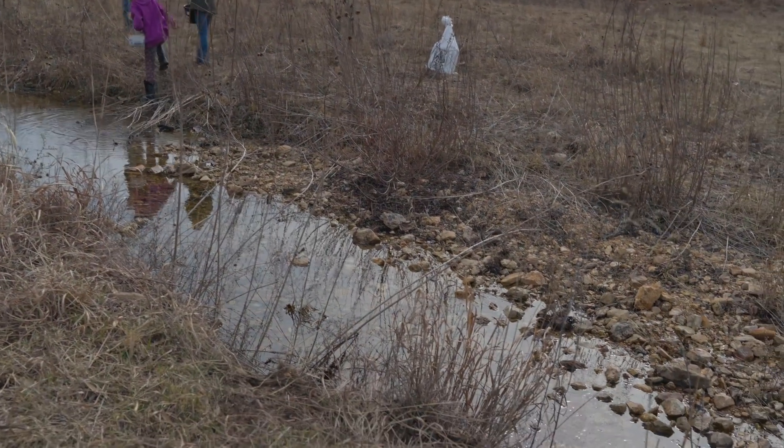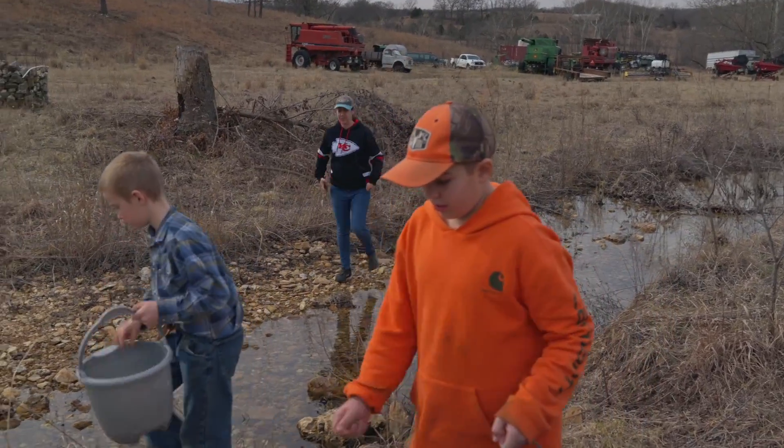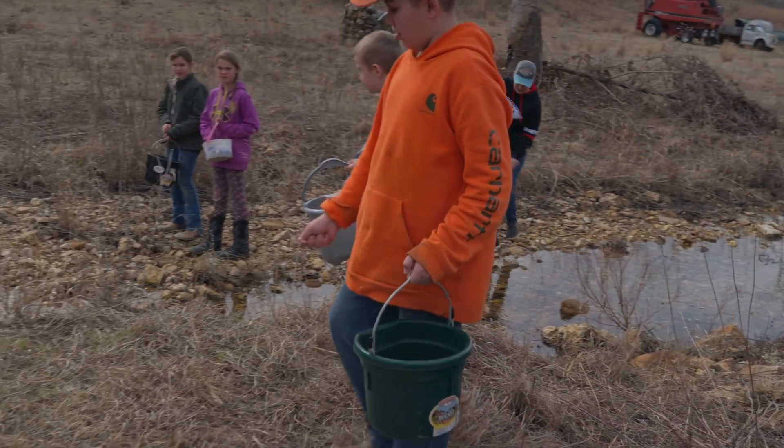Jake, I like you letting that seed just fall down that bank — kind of put it at the top and it'll just fall down.